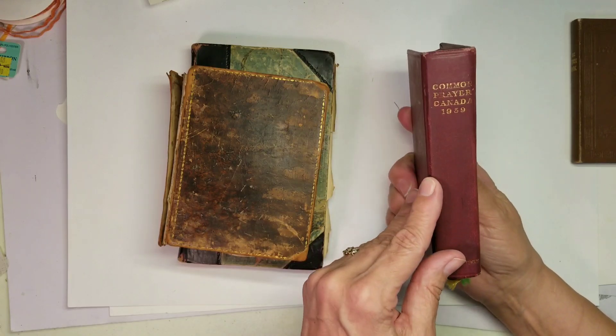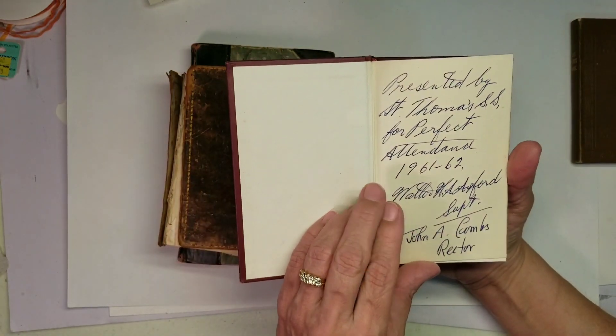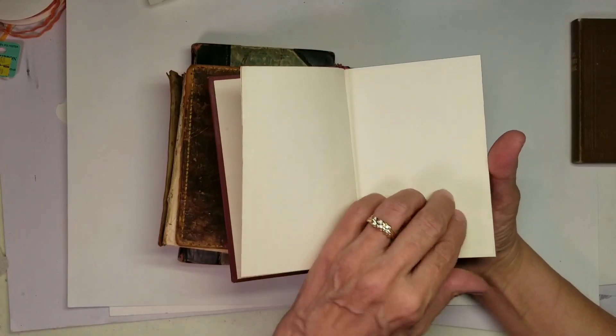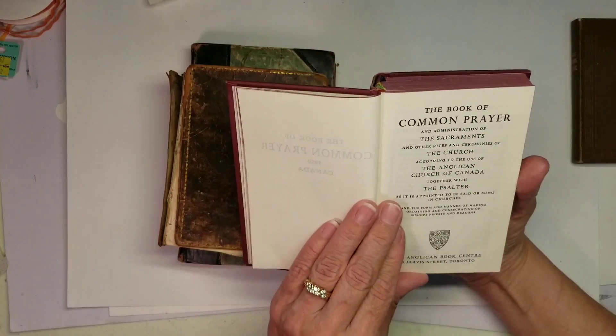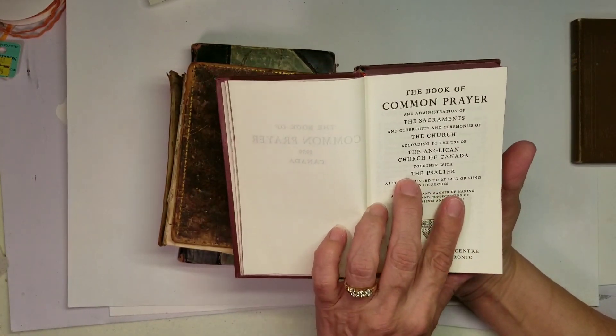Then next I have a Book of Common Prayer Canada, 1959. The Book of Common Prayer.